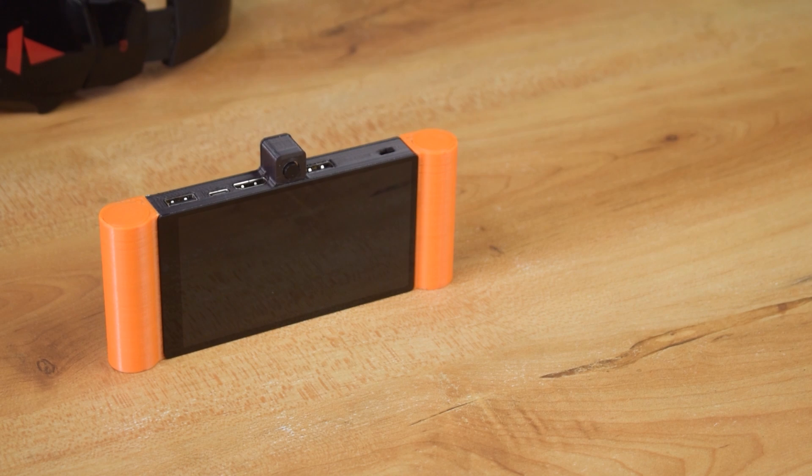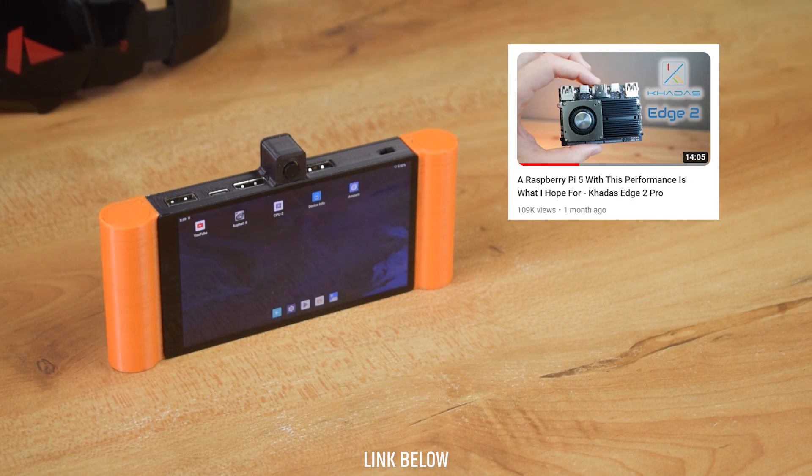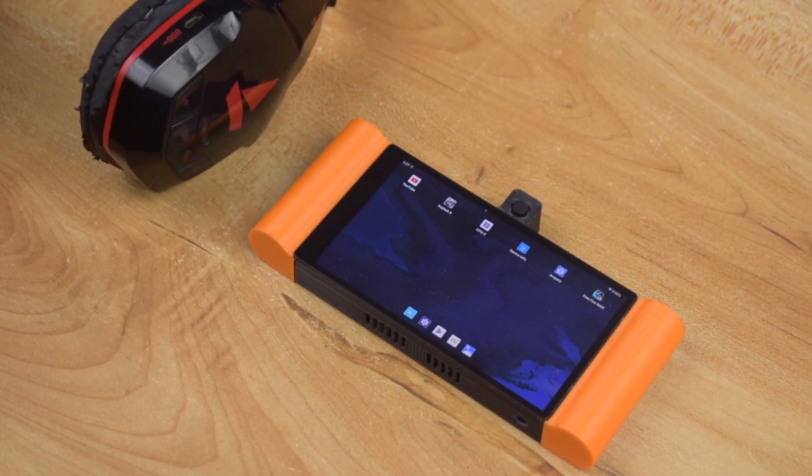The assembly process has been done. I have already installed Android OS in it. You can follow this video to install the operating system in Edge 2. Now let's start the testing.